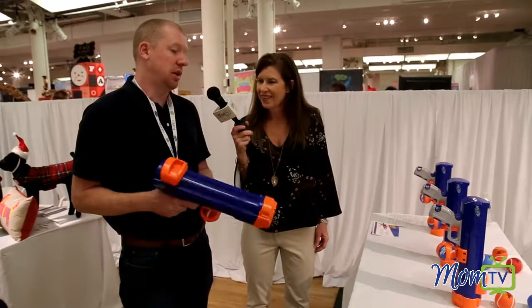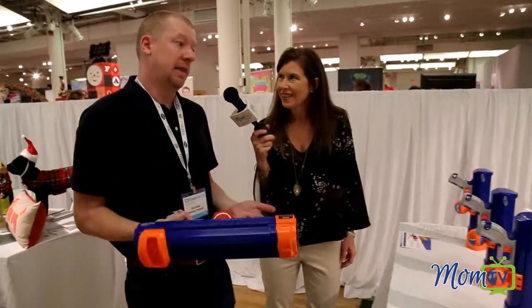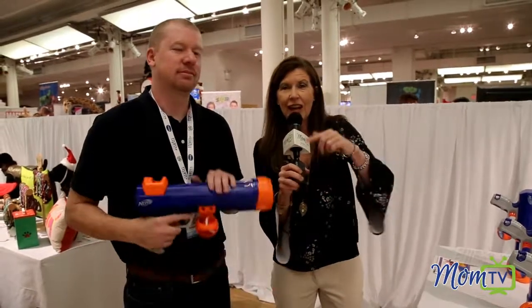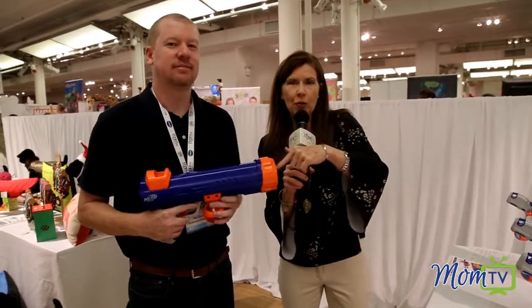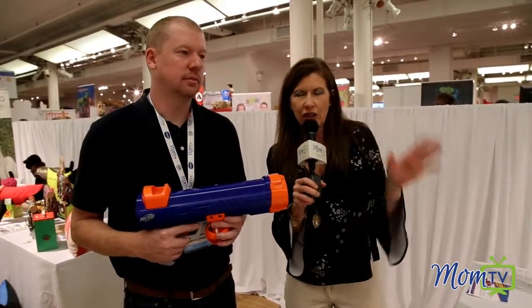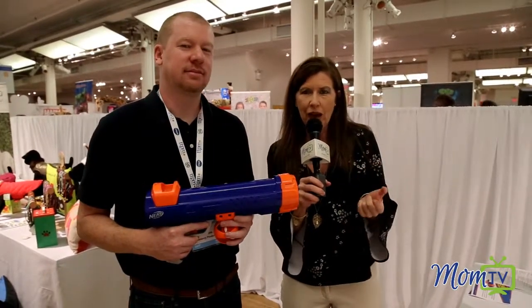We have a lot of SKUs in our portfolio. This is our top seller. So if you're looking for a gift for that millennial that has pets, this is it. Chances are that millennial grew up on Nerf, and it's the same quality of the Nerf toys that you have grown up with and you love, and now it's for your pets.